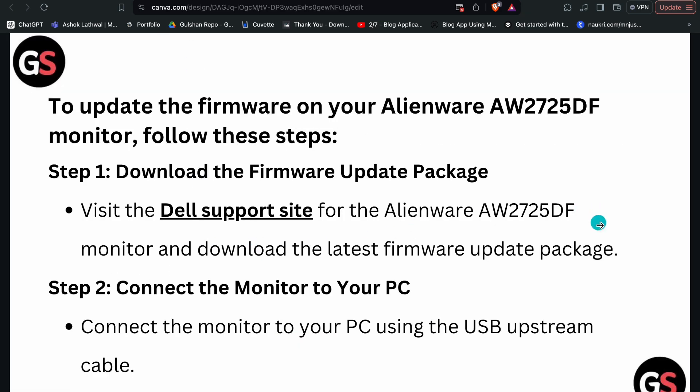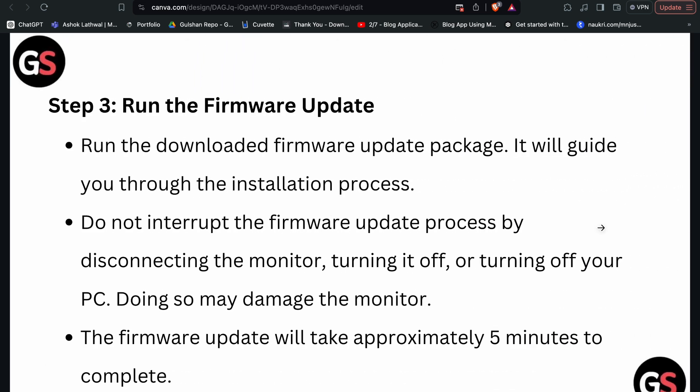Step two: connect the monitor to your PC. You can simply connect the monitor to your PC using the USB upstream cable.